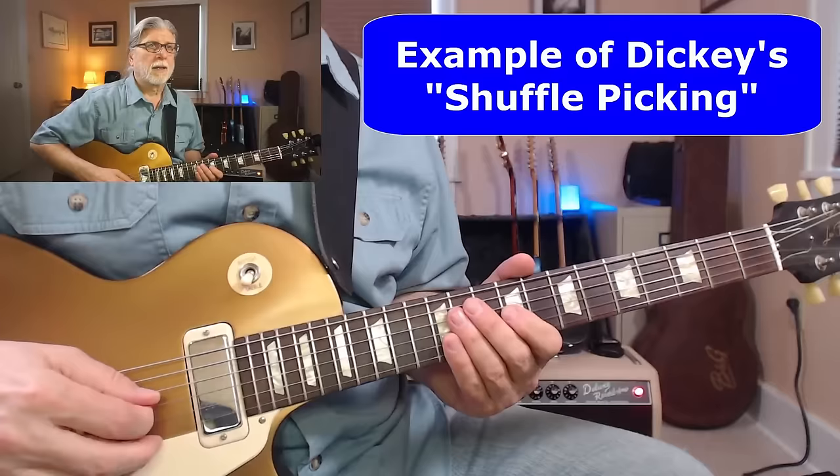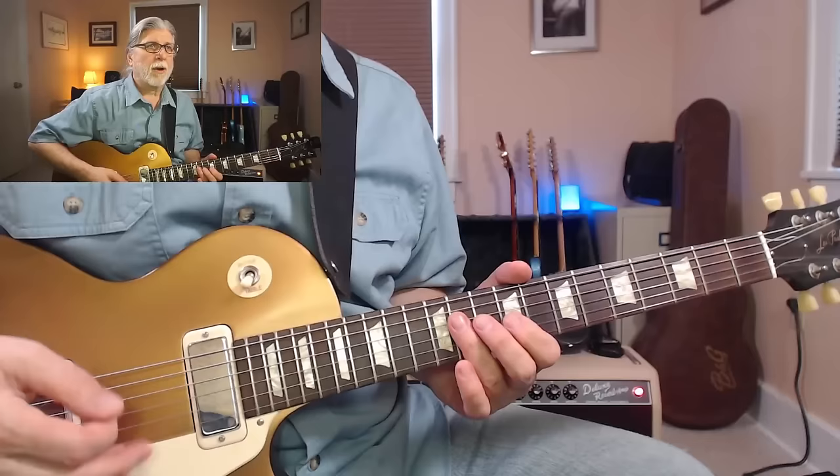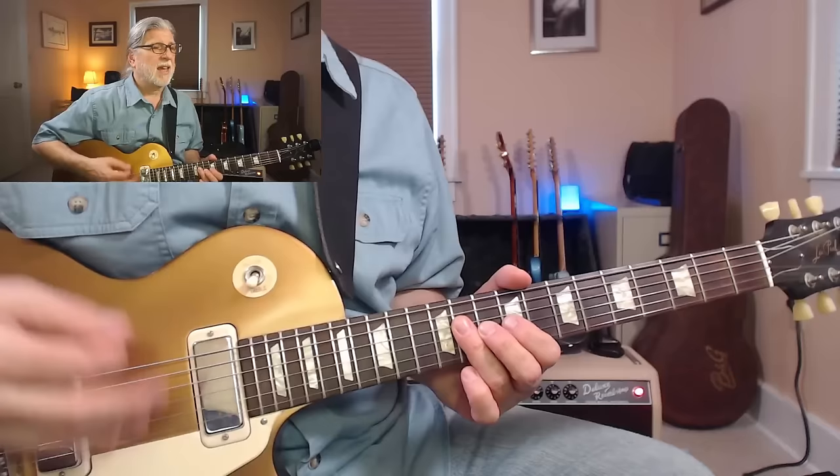A lot of players find this tough, but I think you just need to take it slowly and be consistent. Here's how I do it: I always use a downstroke on the lower string, and I use a pull-off the last time on the upper string, so that sets me up for that downstroke on the lower string again. If you practice it slowly, you will get it.